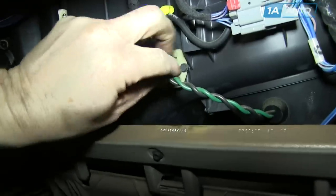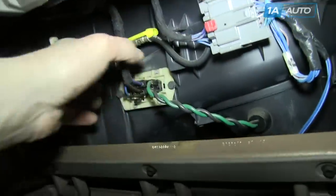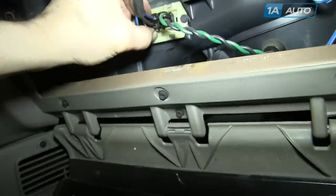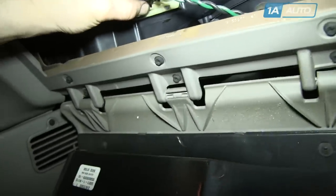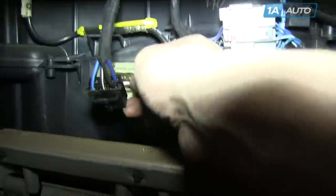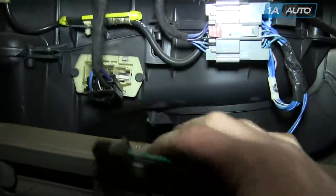There are two connectors. This one, you push the clip to the side. This one, you push a tab up that's on the bottom, and remove it, and then push that one to the side and remove it.